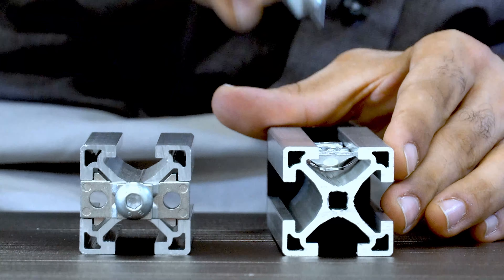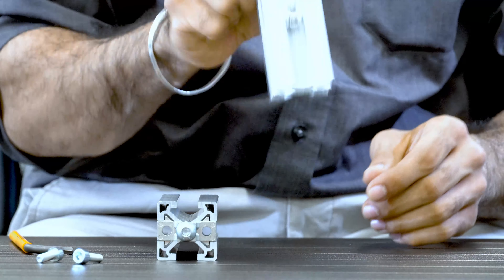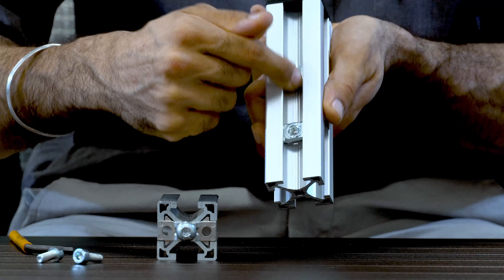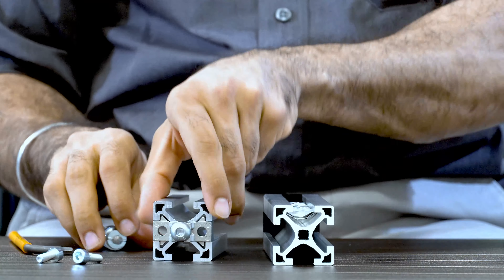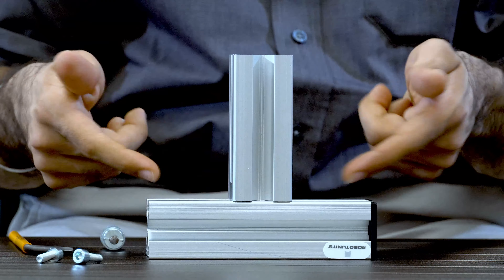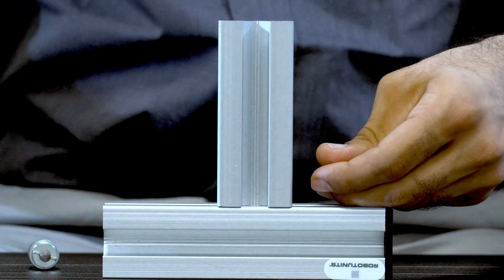Twist it and it stays there. For vertical installs, this is the best thing because you can still move it to the right position but it does not fall. Now we just have to place the other extrusion at the right spot and put the T-nuts back in there.